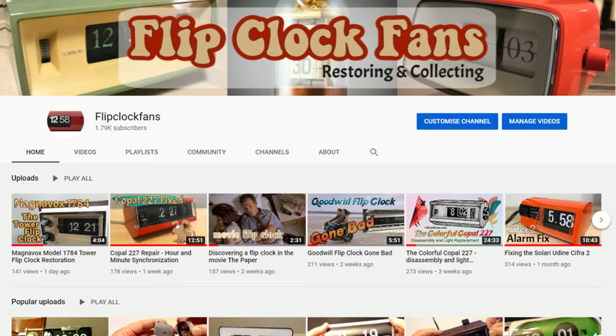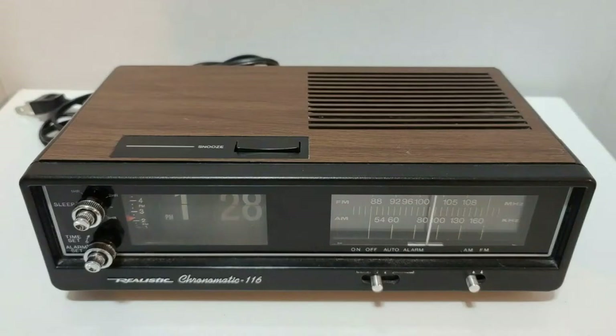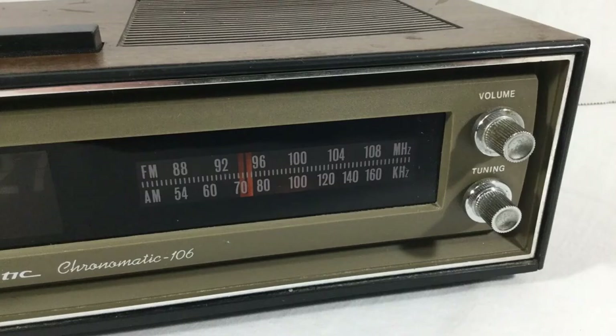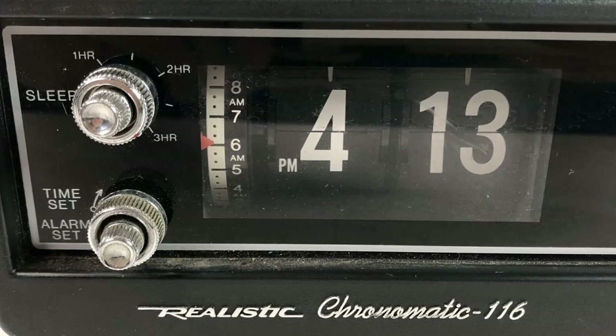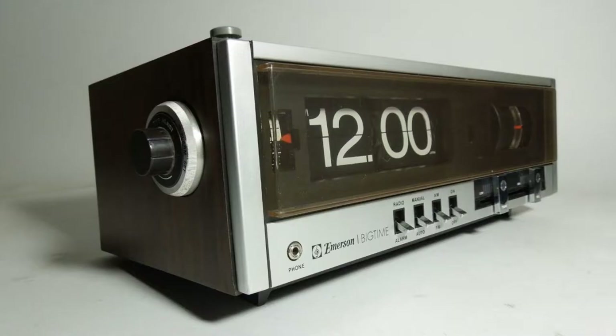Their guy googles 'realistic flip clock' and actually gets a realistic flip clock. There are two models: the Chronomatic 106 and the Chronomatic 116. Then he googles 'big time numbers' and literally gets a flip clock — the Emerson Big Time — which does have big flip tiles.